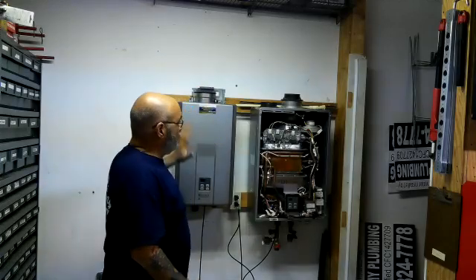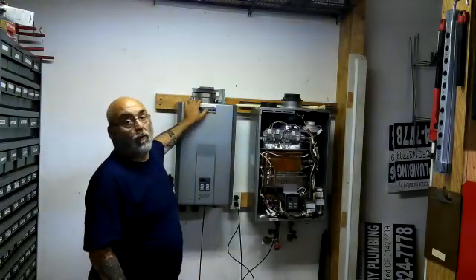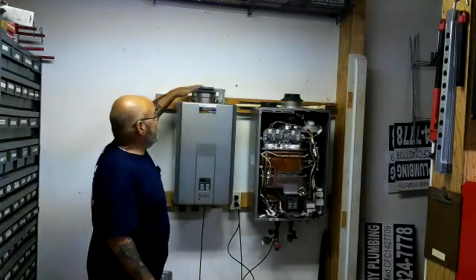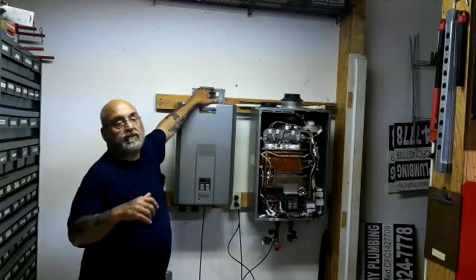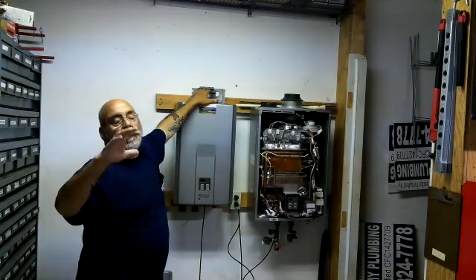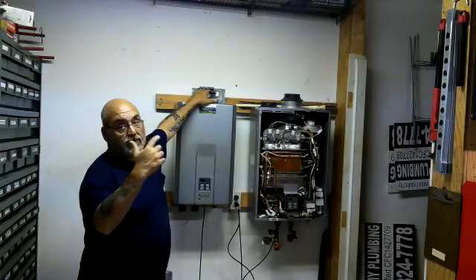Let's look at these two units here. This is a non-condensing unit. The way you can tell is it has a single vent. Those are the RL series, the older series, the V series — that's the value series, the luxury series. It has a single vent.